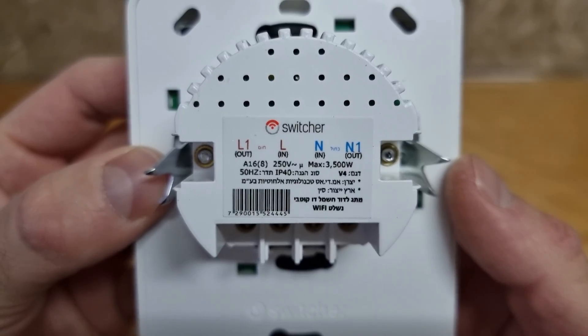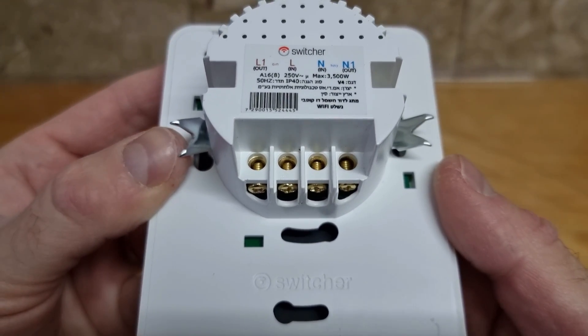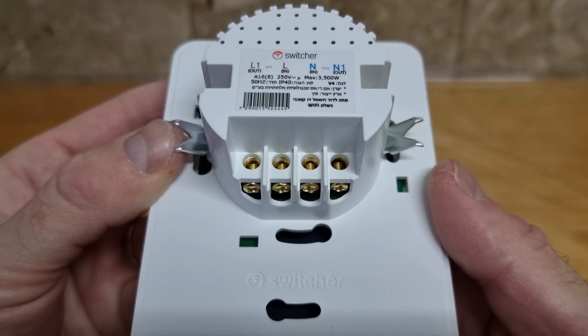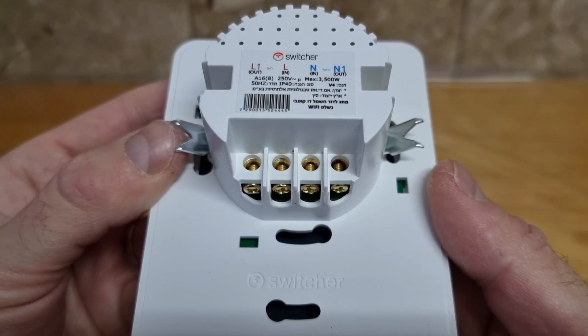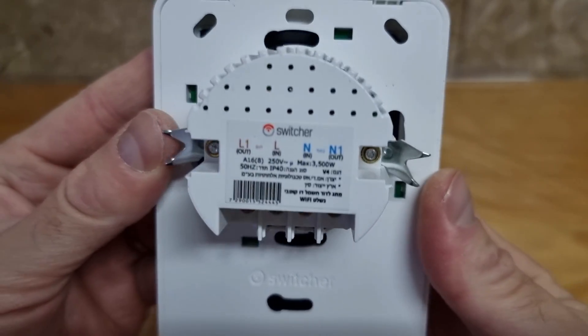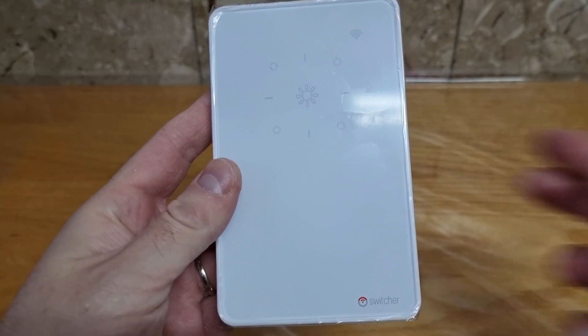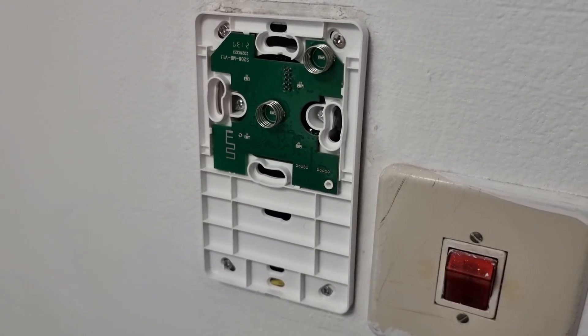On the back we still get two ins and two outs, but the order is not the same as in previous Switchers, so pay attention here. If you're unsure how to do it, just call an electrician. The screws look nice and golden — will this prevent rust? We shall see in a couple of years.